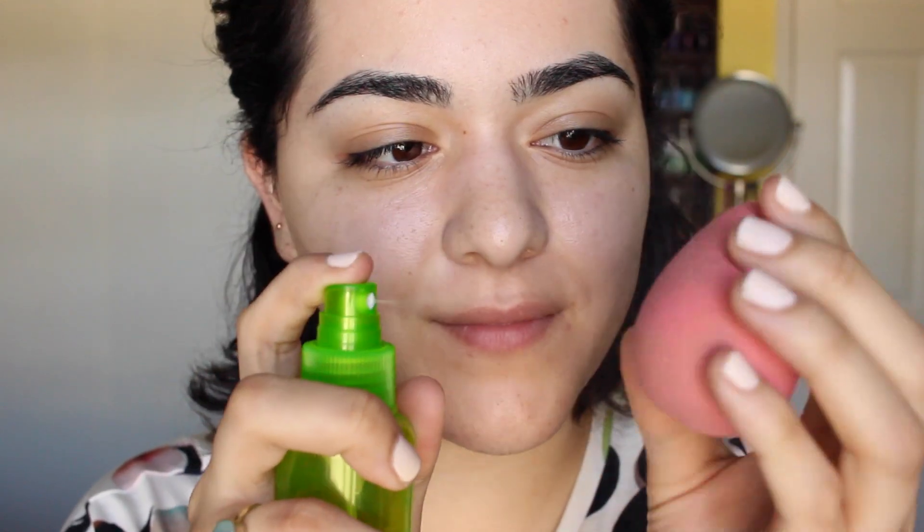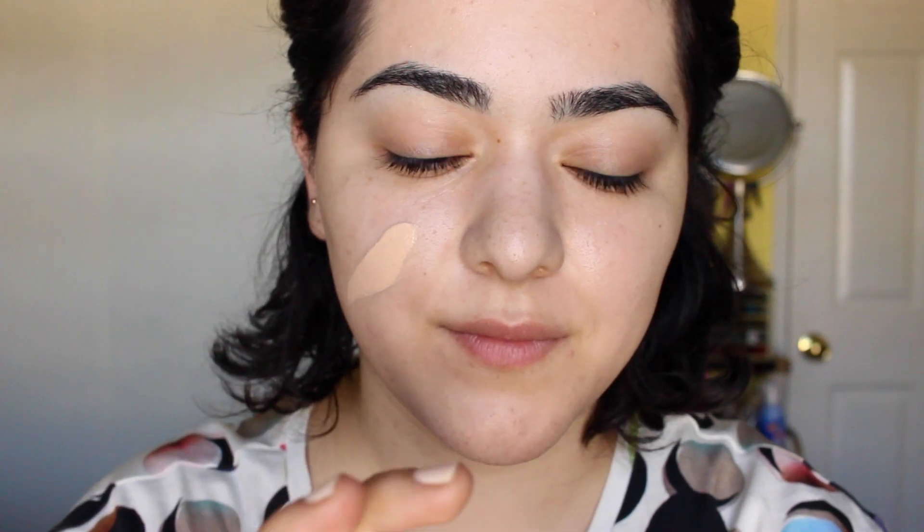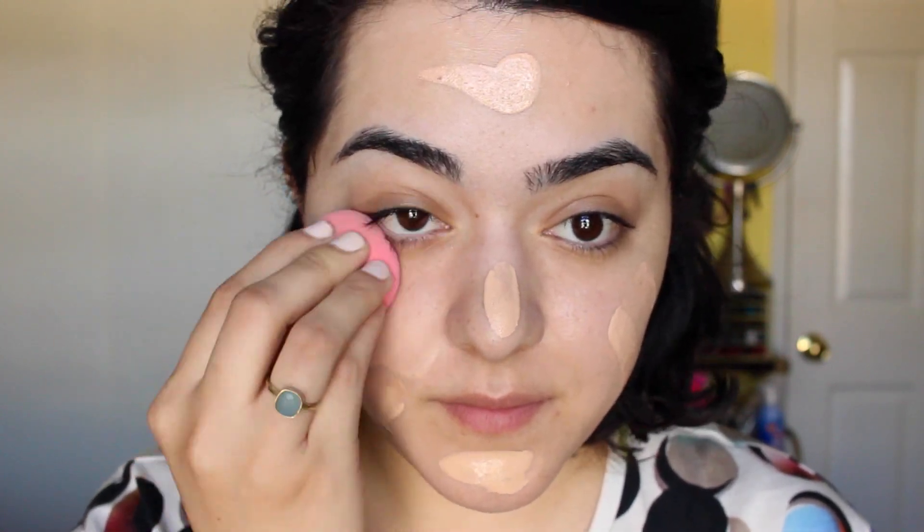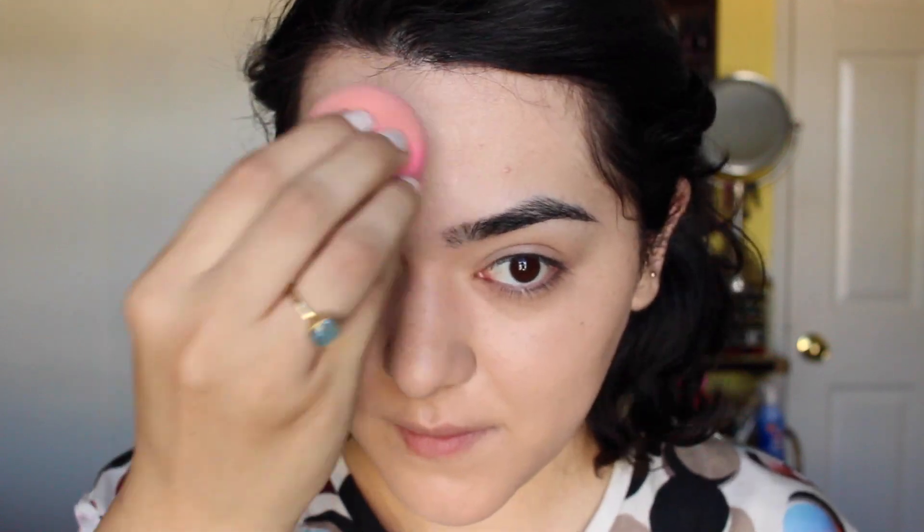We're going to start off with foundation. I'm misting my little sponge and I'll be applying the Maybelline Matte and Poreless Foundation — I am just loving this stuff. All the products will be listed down below in the information box. I really love this sponge because it gives me a really natural look and it blends out everything seamlessly and effortlessly.